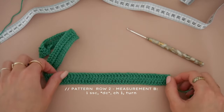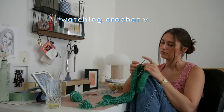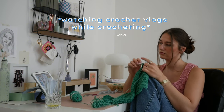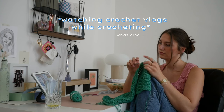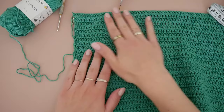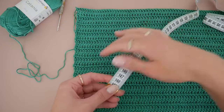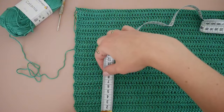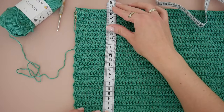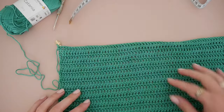Now you just repeat this row until you reach your measurement B. I just finished my square which is now about 24 centimeters long — I did 24 rows of double crochet for this. This took me about two hours in total, and now we're continuing with the bottom part by starting to decrease.